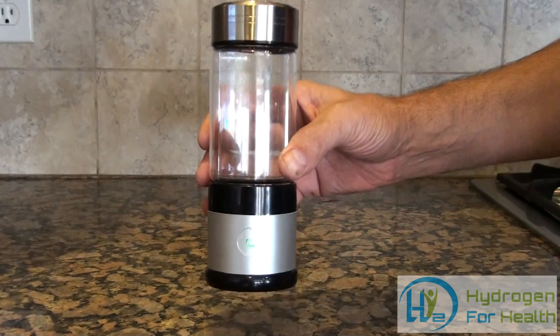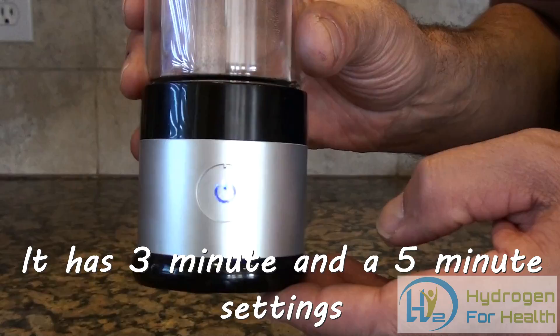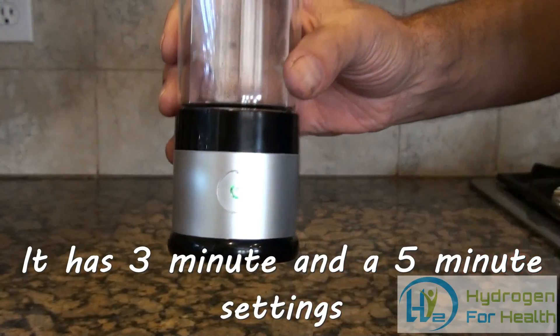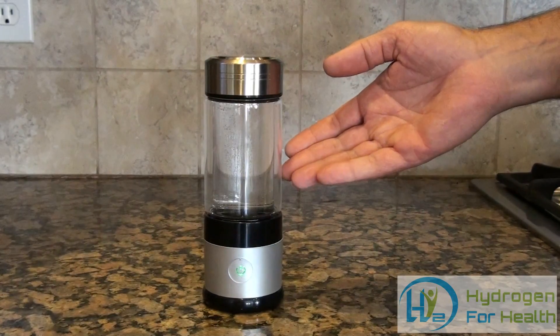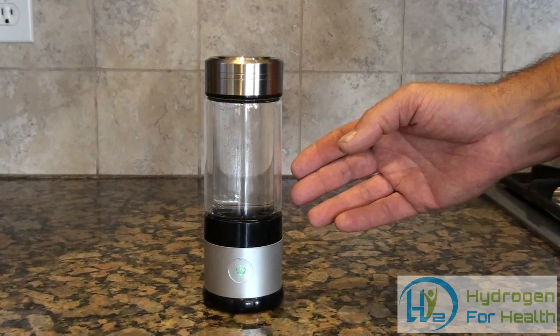This bottle has two settings on it: a three-minute setting and a seven-minute setting. When it's done with its cycle, it'll put in up to 1.4 ppm of H2 content into the water, and it has an ORP of negative 400 to 600.